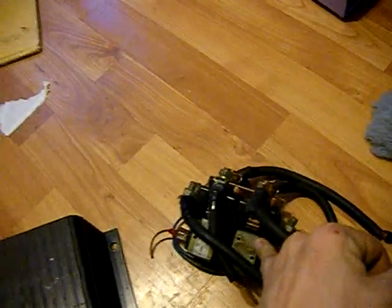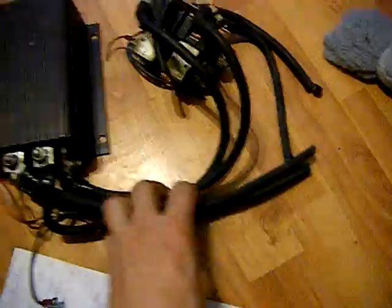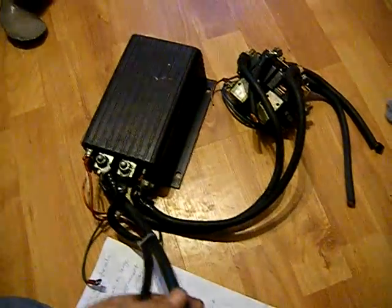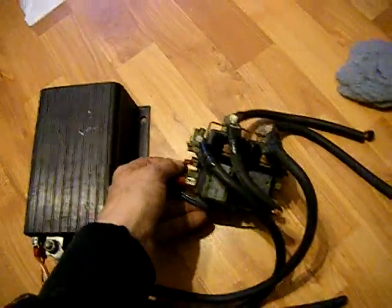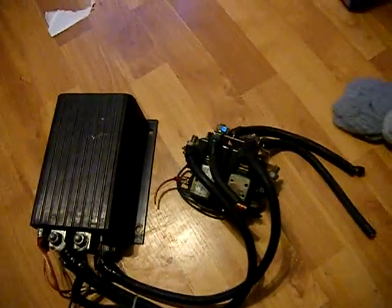I'm still not exactly sure how to hook it up. These are solenoids I believe, and these two on top — from what I can tell these are battery leads and these go to the motor. I'm assuming there are three wires so I can get reverse, and there's got to be the use of these switches to control backwards and forwards. I've got a diagram online, let me show you quickly.